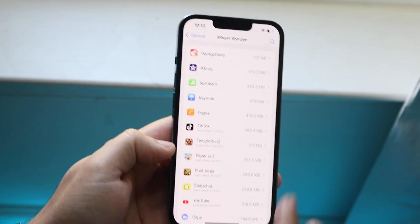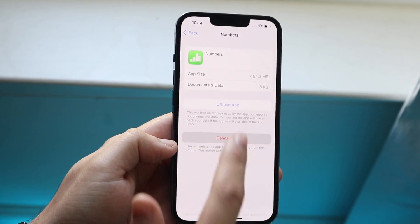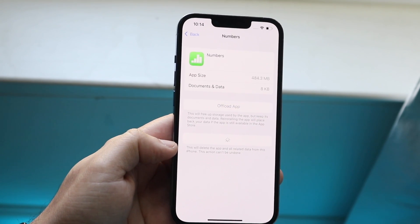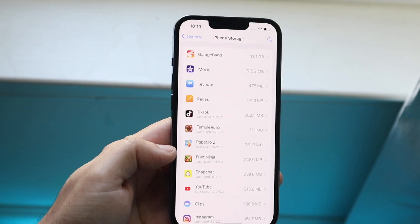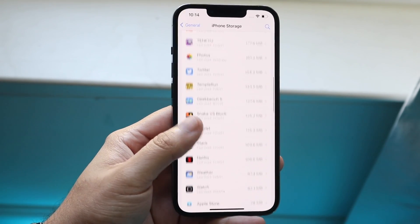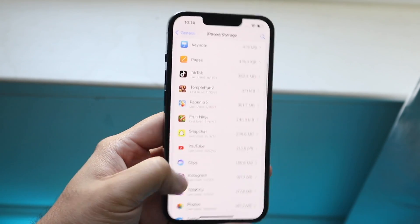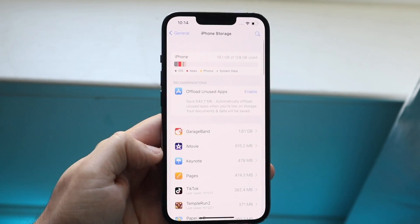For example, I don't use Numbers at all and don't plan to. Click on it, click Delete App, confirm Delete App, and it will remove the application from your phone. You can keep doing this one after another, and it will save a ton of storage.